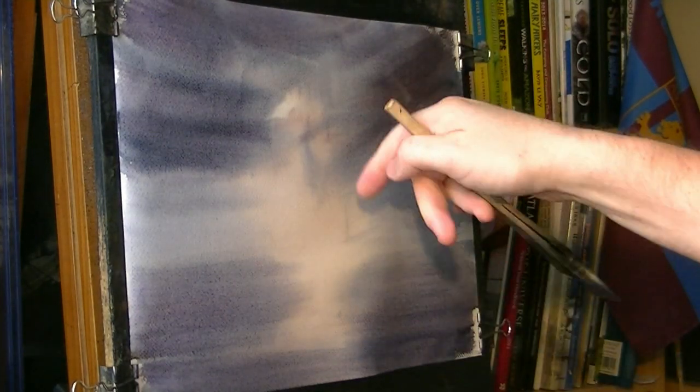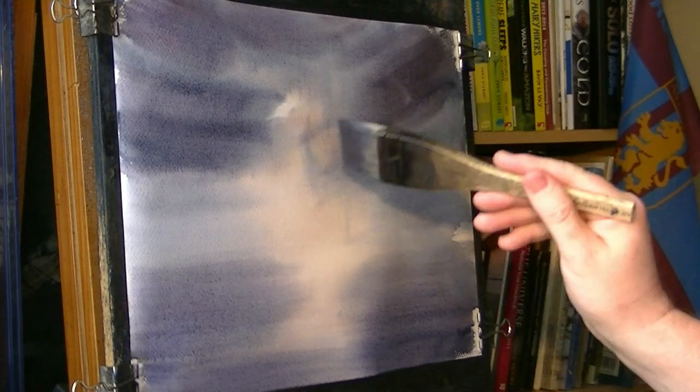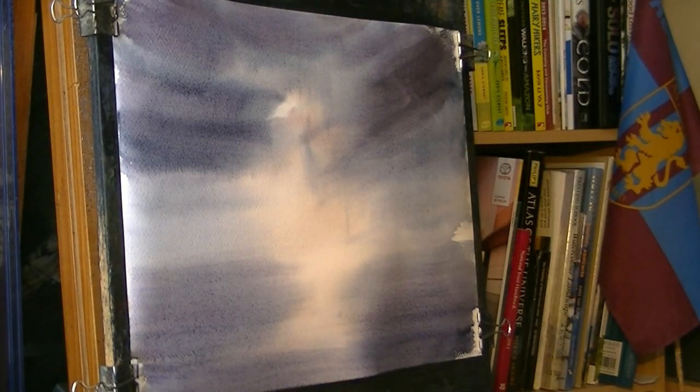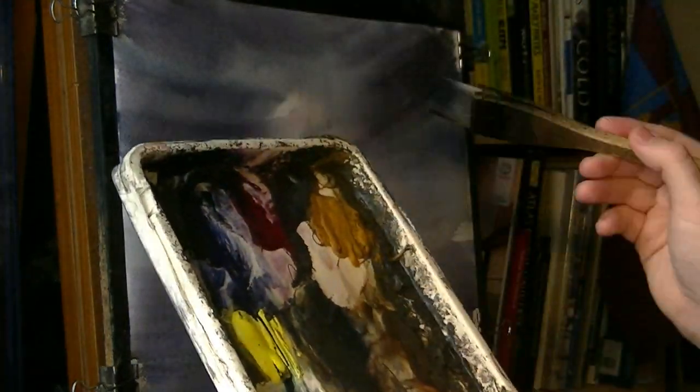Just soaking up — see the little bits falling down. I'm hardly touching it, just the very tips, just as I'm looking at the bits of water coming down the page. And then maybe go a bit darker — Payne's grey, ultramarine.